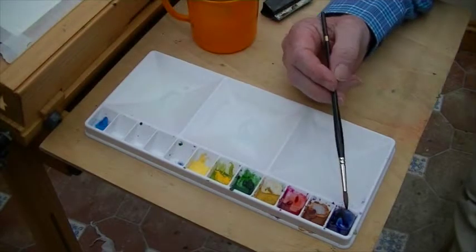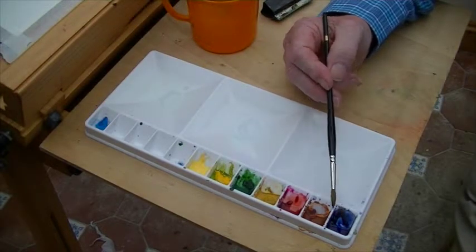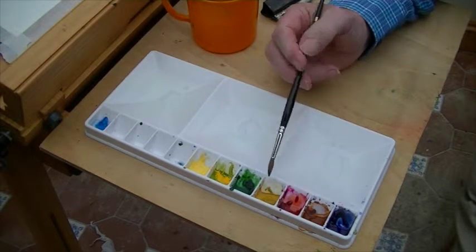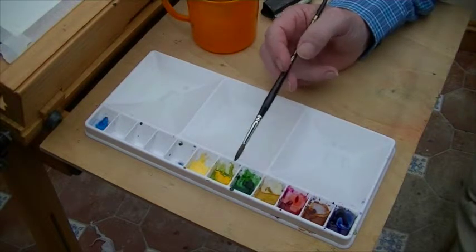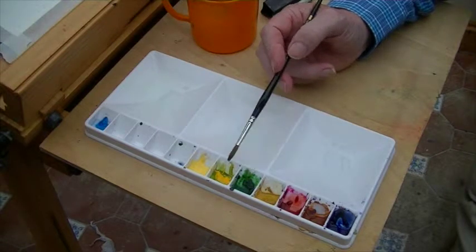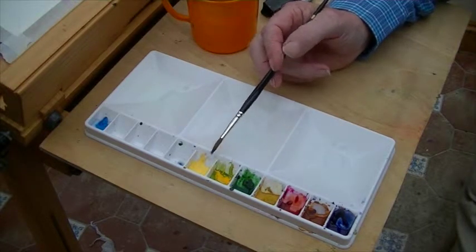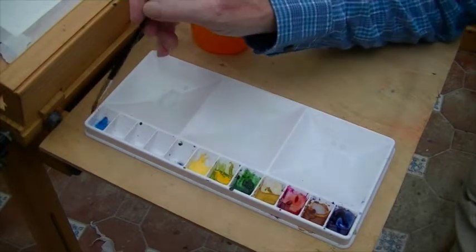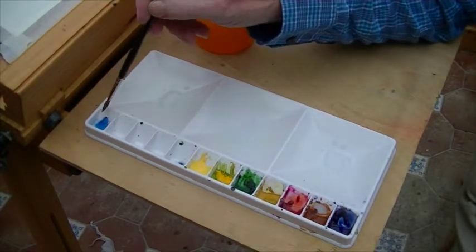The colors that we're going to use are Ultramarine, Burnt Sienna, Permanent Rose, Yellow Ochre, Hooker's Green, Cadmium Yellow, Naples Yellow, and we may also use some Cerulean Blue, which is a lovely blue.